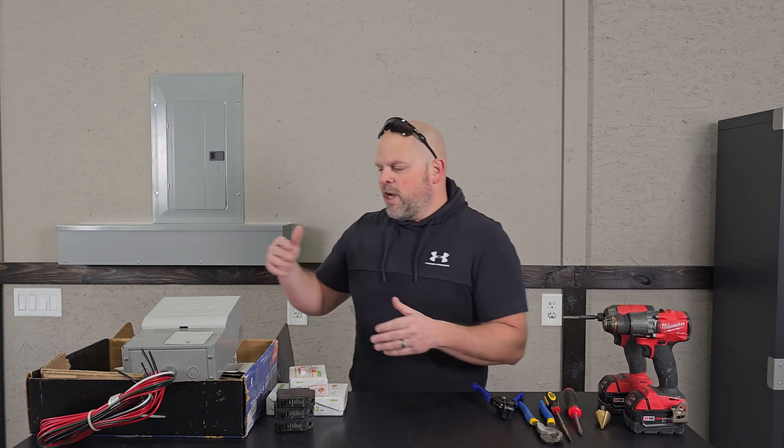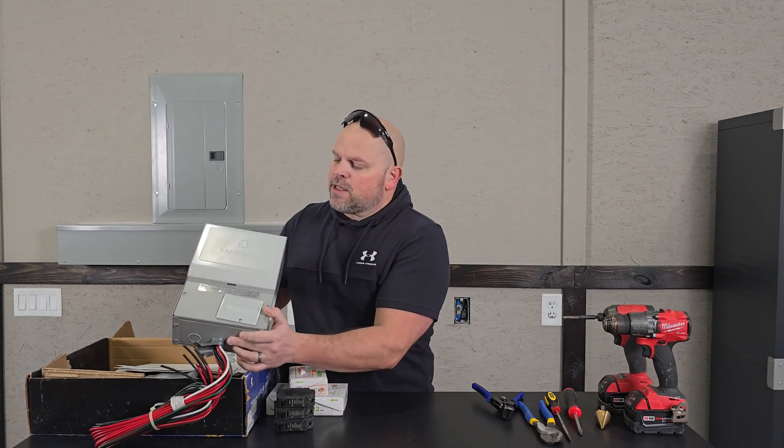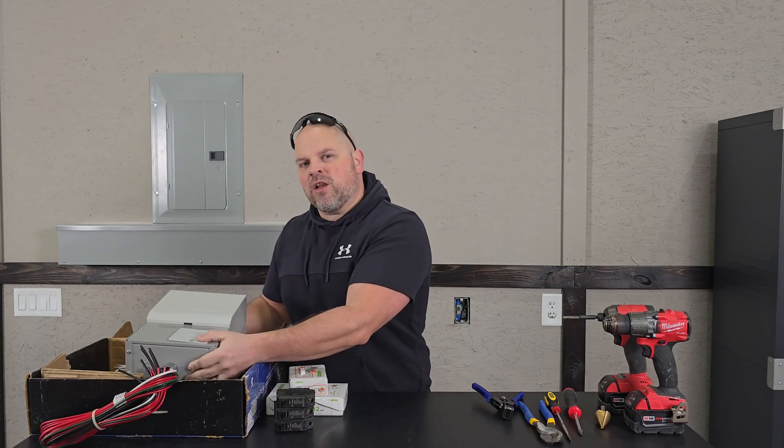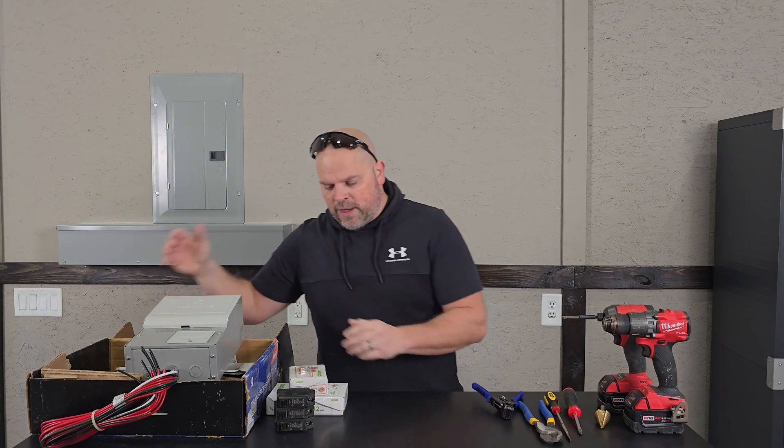First, let's talk about what you're going to need to complete this project. You're going to need a transfer switch — this is by Reliance, a ProTran 2 30 amp transfer switch. We'll talk a little more about the transfer switch itself and what comes with it a little later in the video.